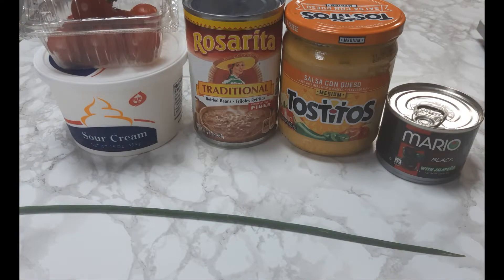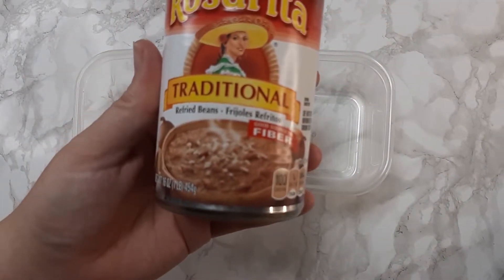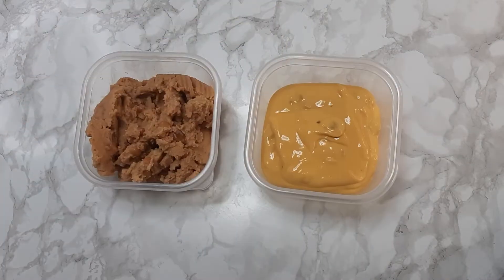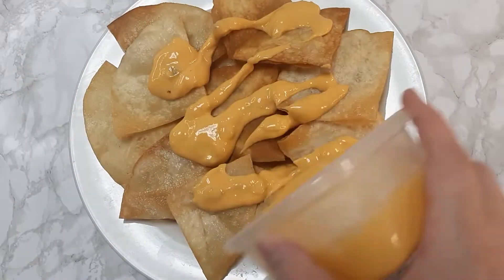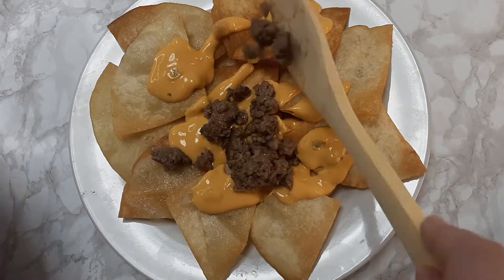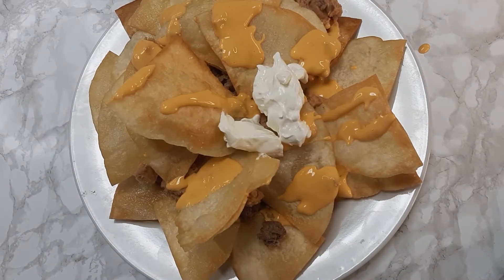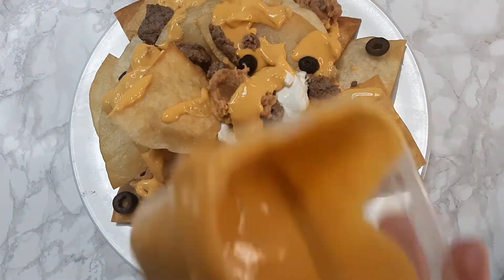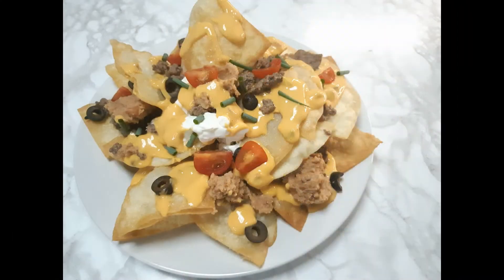On our nachos tonight I'm going to use some salsa con queso, some refried beans, olives, sour cream, cherry tomatoes, and a green onion. I'm just putting the refried beans and the queso in a bowl and heating that up, and then I'm just going to layer our nachos. And dinner's done!